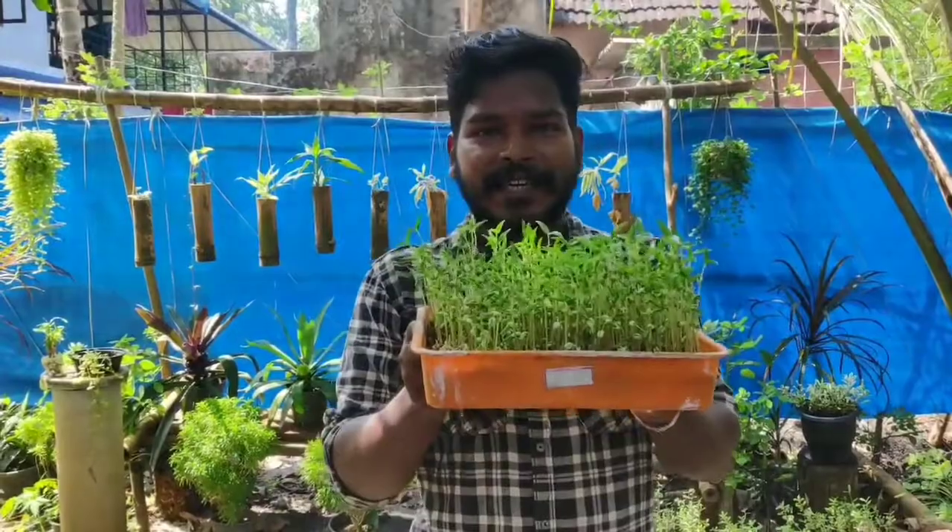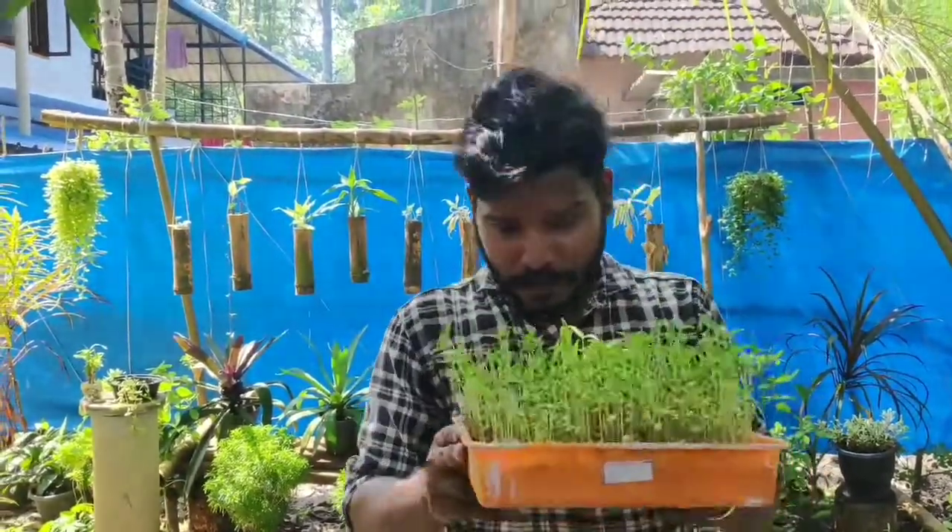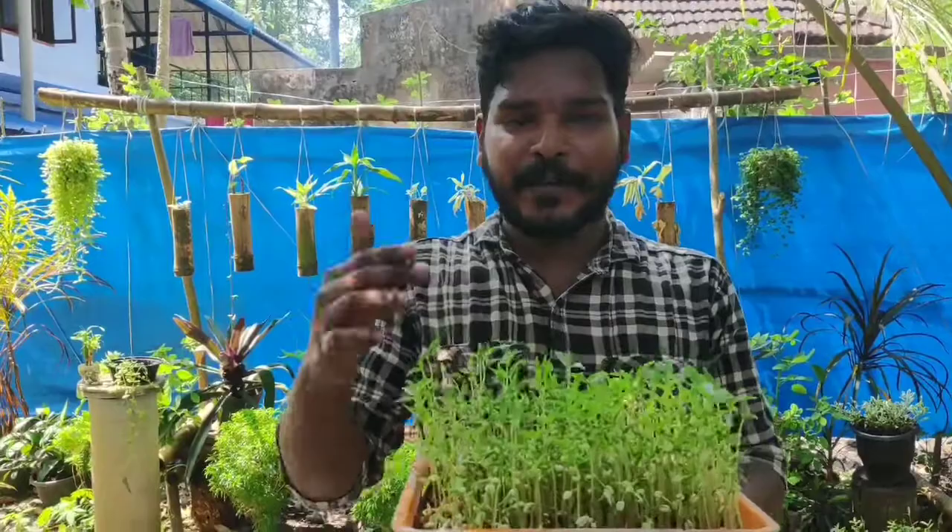Welcome to this video about growing greens at home. I will show you a video about microgreens. The green we are talking about is called microgreens.